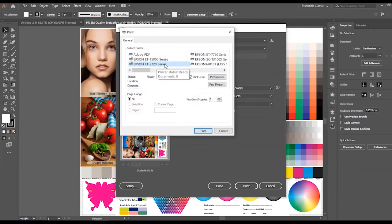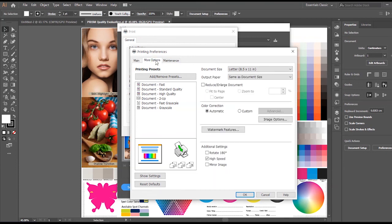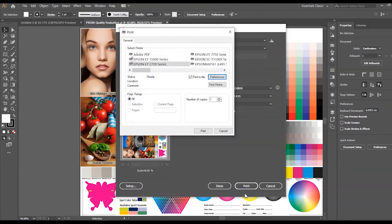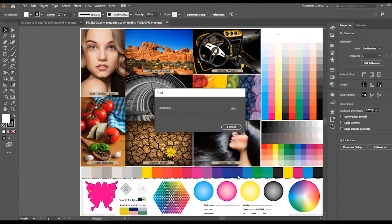Select your printer and click on Preferences. Under the Main tab, verify your paper size and source. Set the Paper Type to Plain Paper / Bright White Paper. Set the Quality to High. Go to the More Options tab — in the center right, set Color Correction to Custom and click Advance. Select No Color Adjustment and click OK. In the lower right, check the Mirror Image box and click OK. Select Print, and then Print again. Now the printer will start printing.